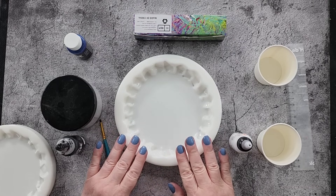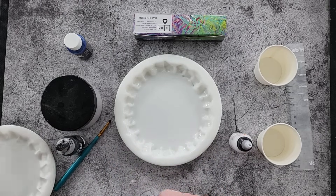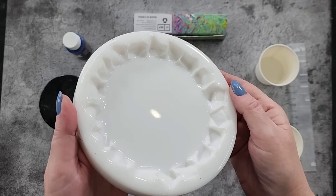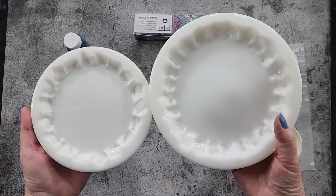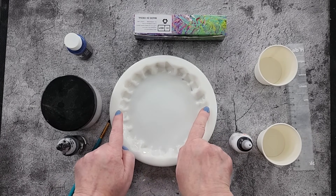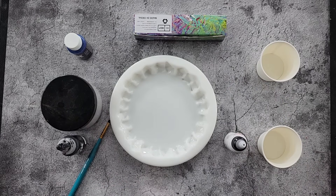G'day guys, welcome back to Pouring Your Heart Out. I have got a new mold - I just can't stop making molds! I made this ice mold initially with an ice cubes type effect around the edge, and a lot of you wanted me to do it in the bigger size, so I did. This is the bigger ice, so large ice, small ice. I'll link this one down in my description. It's about 15 centimeters across, point to point.